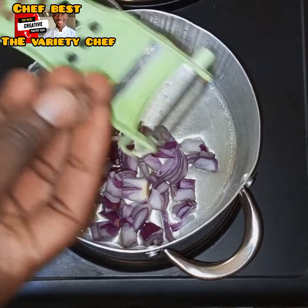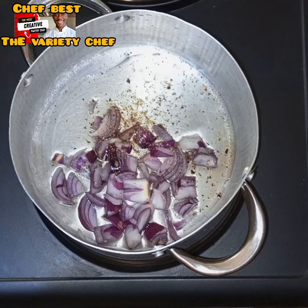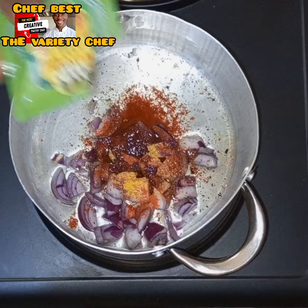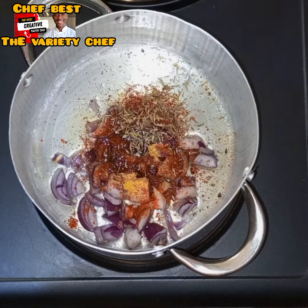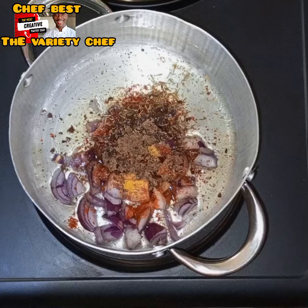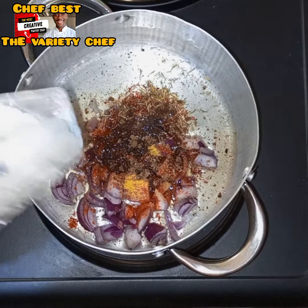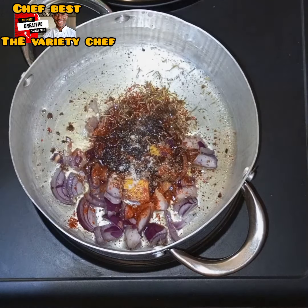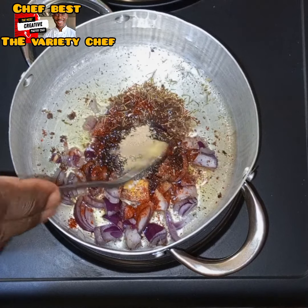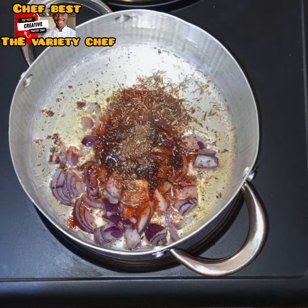First I started by making my stew because I want to make this as jollof akara. I added a little bit of vegetable oil — you don't need too much. Then I added some chopped onions, curry powder, cooking time seasoning, and stew seasoning.